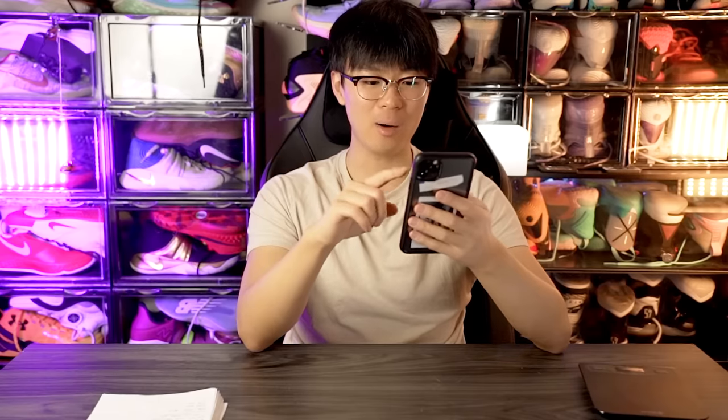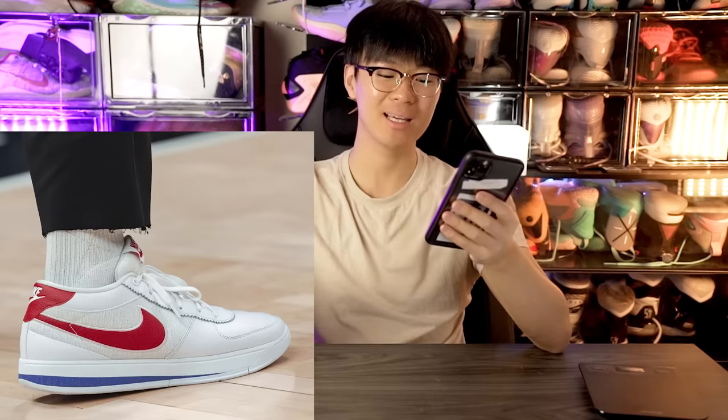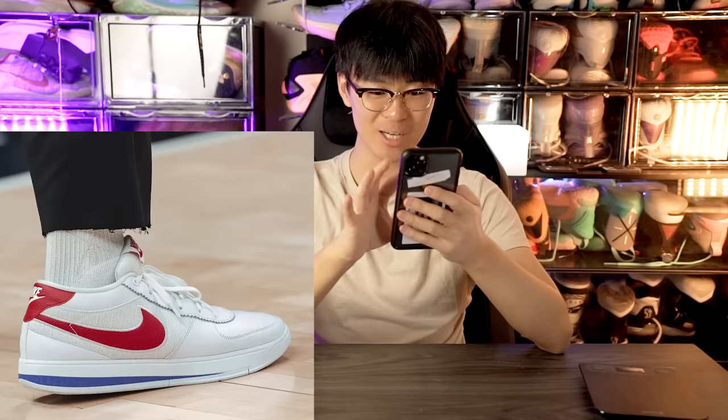Another thing I want to talk about is the Cortez Book 1. It's inspired by Forrest Gump — if you've ever watched that movie, it's amazing. This colorway is so clean. You can hoop in it; it's a pretty nice hoop shoe, not amazing but pretty nice.